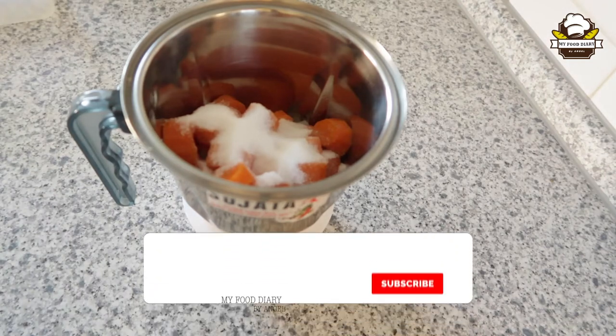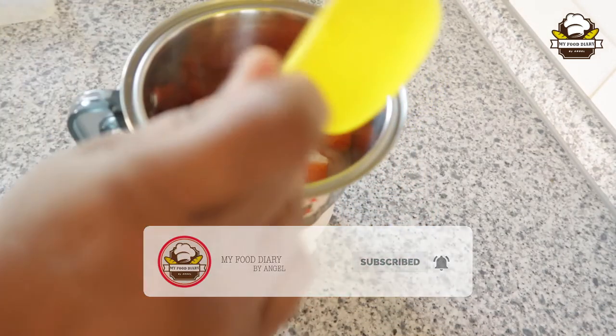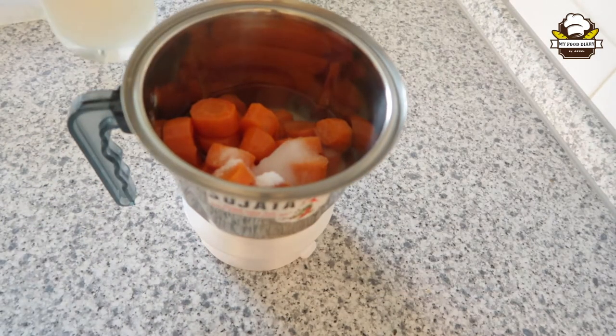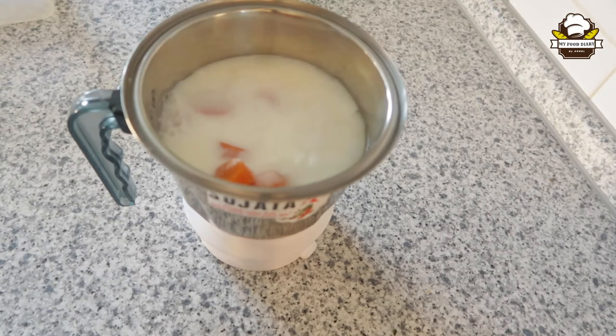We will add some salt in the pan. Now, mix it to taste.